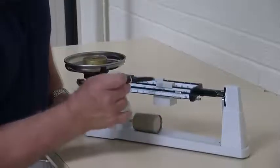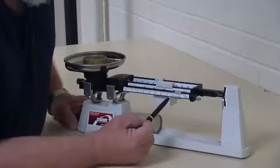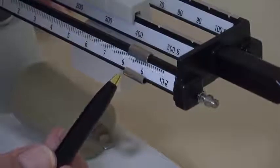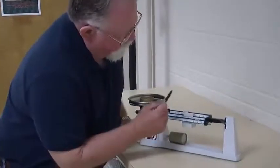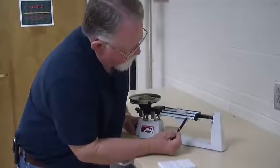Let's call that good. We'd read that 300 plus 40 plus 8.7, and it's about 7 tenths of the way to the next mark. So 348.77.